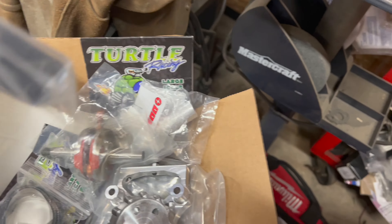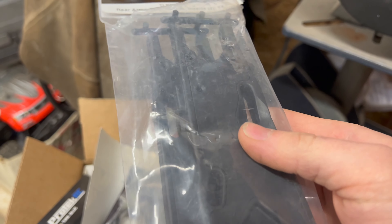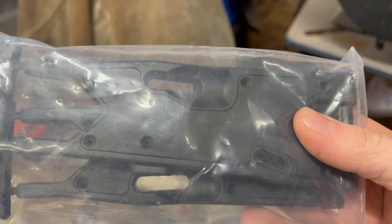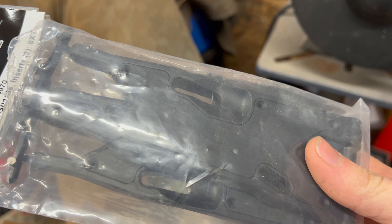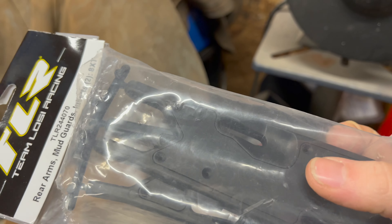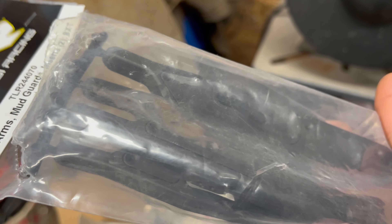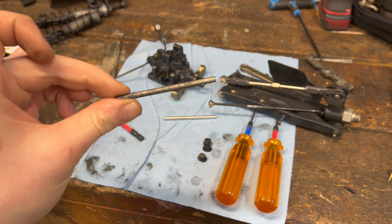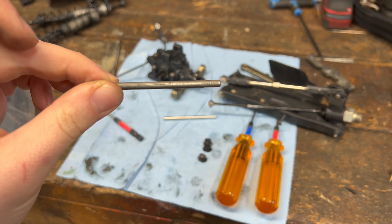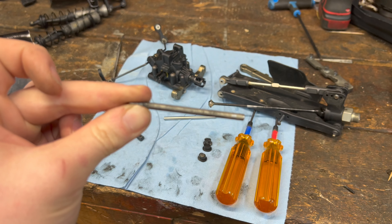This is what we're looking for — these are arms that come with the mud guards. I've got some brand new arms here, new inserts. All I'm going to do is transfer my old screws into these arms and we'll use these arms. We've got our brand new arms here, and here are our current hinge pins. These are just nasty looking, so I'm going to show you how to clean these up real quick.